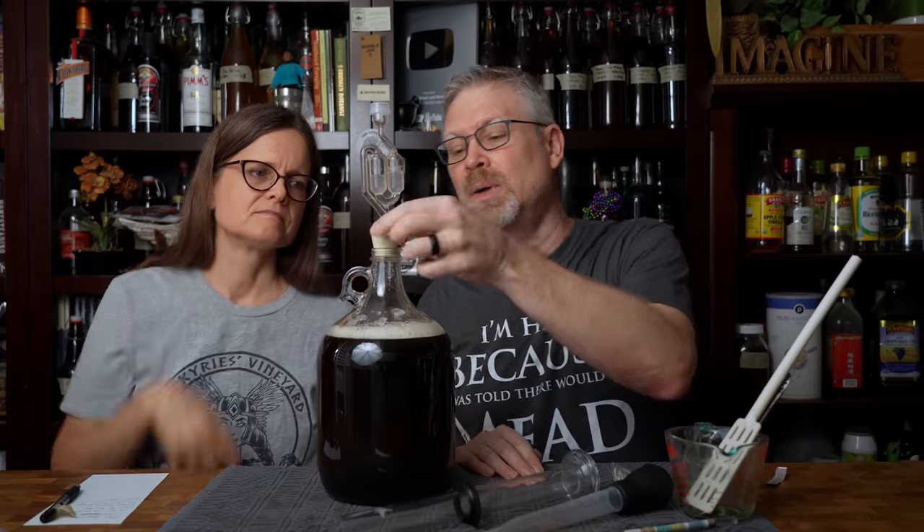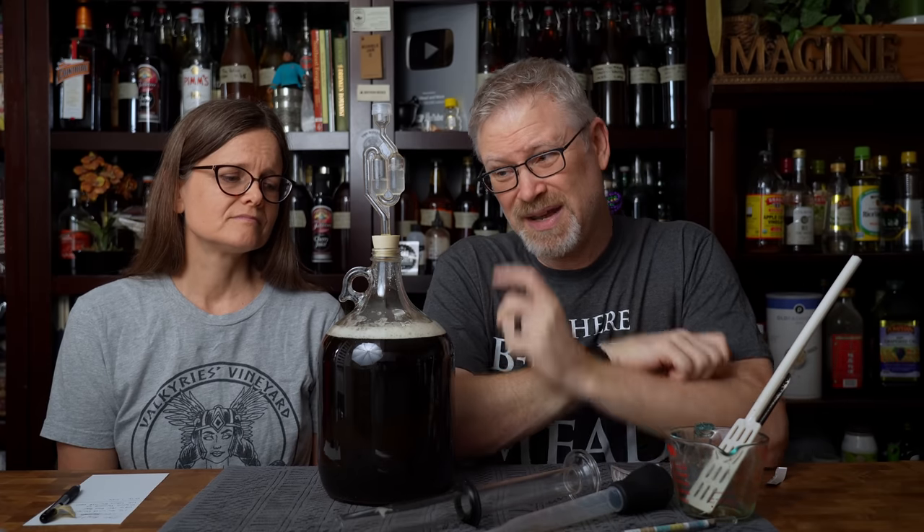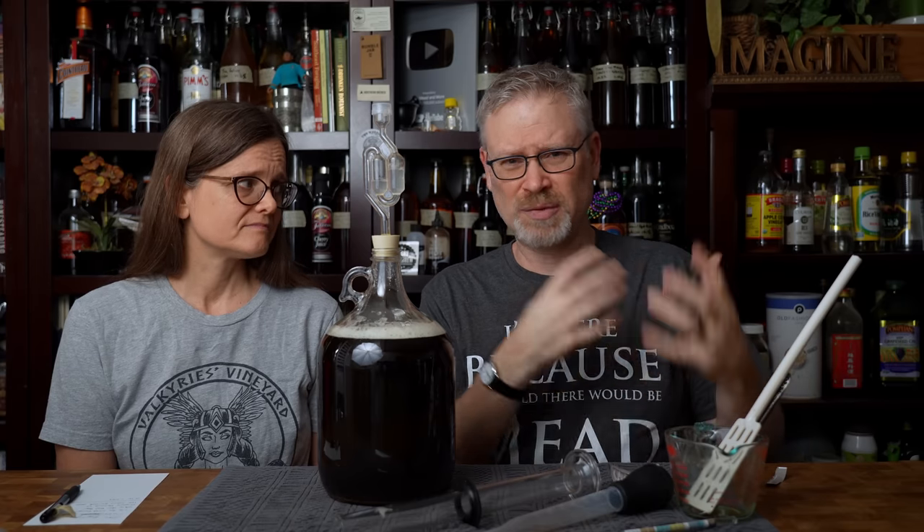Now it's time for an airlock and a stopper. This one's a bit big so we'll probably put a rubber band on it, but it's all good. Then we'll put the notes on it. We're going to put it on a tray because we have no idea what this is going to do — how happy or sad the fermentation could get. It's just a small cookie sheet with a lip so that if it gets too happy and comes out everywhere, it doesn't make a mess on the table. If it's super excited, we'll add a blow-off tube — that's literally just a piece of silicone tubing stuffed into the stopper that goes into a larger container like a mason jar filled with sanitizer, giving the gases a larger area to escape. It'll probably take two, maybe three weeks to ferment and we'll be back at that point.